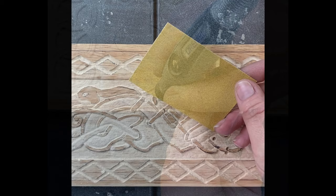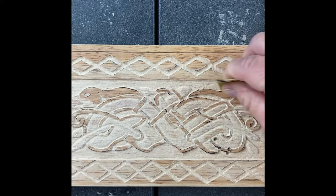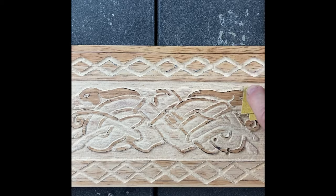Now this is a medium grit sandpaper and I just fold it up to the smallest size that I need it. Sometimes I can get by with larger pieces and sometimes I've got to fold them up into little tiny pieces to sand those detail areas.